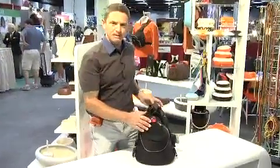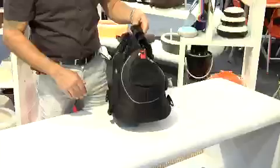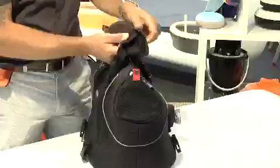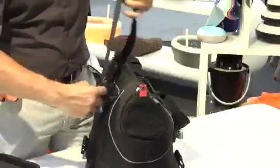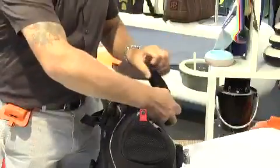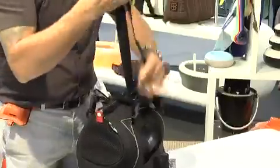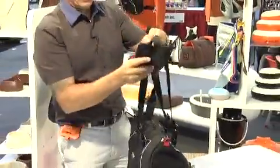This is the USB bag. It's an airline-approved carrier that can be used as a handbag or as a shoulder strap bag, increasing the length of the strap. It's a very simple process that does not require any particular training or anything.